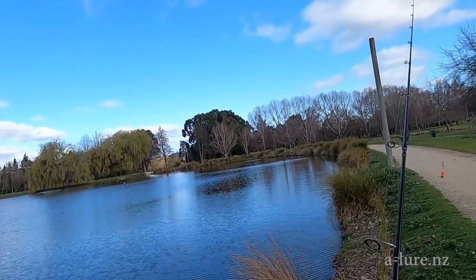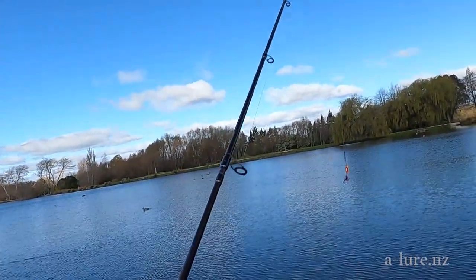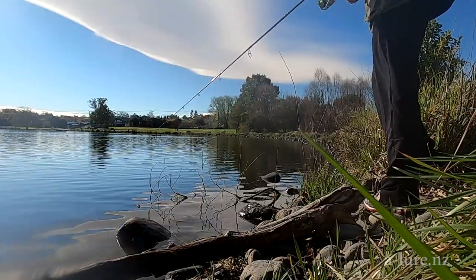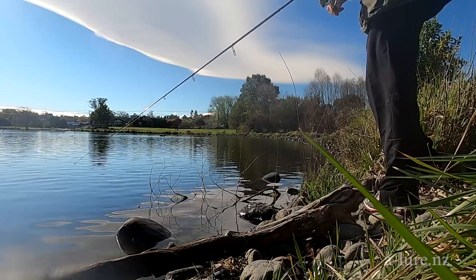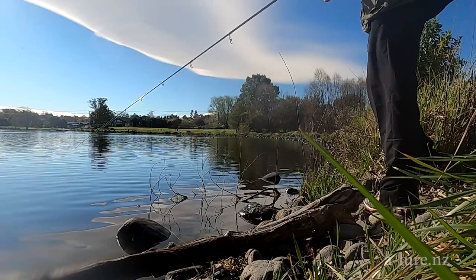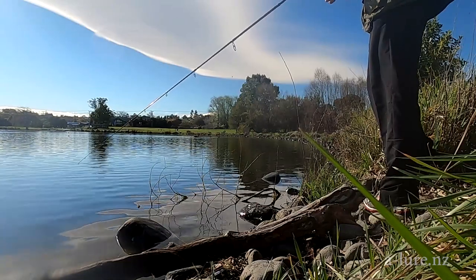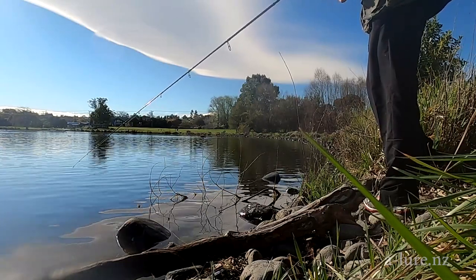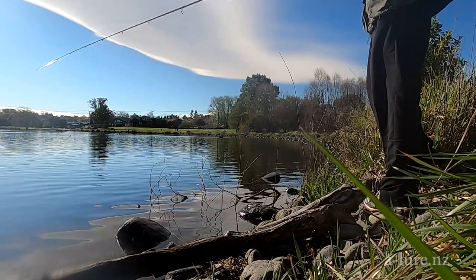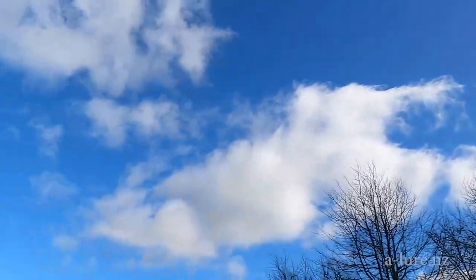I'm using braid mainline — I think it's eight pound from memory — and today I'm running eight pound fluorocarbon leader. I need the braid to get a decent cast distance with the light lures, and recently I've been finding I'm getting the most hits quite close into shore, so I've been standing and casting parallel to the shore.